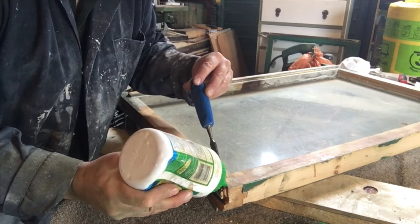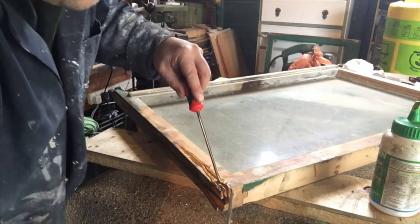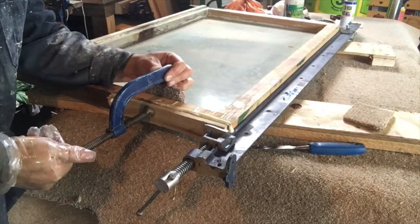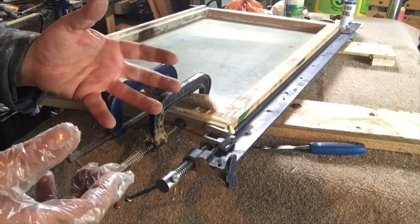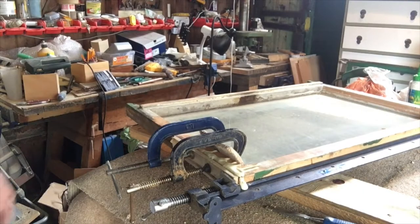What I want to do is try and get the glue inside the wound — make sure the glue gets well inside there. Not too tight, just enough to pull the wood together, get the air out, and let the glue do the work. I'm going to have a cup of tea and come back later on.